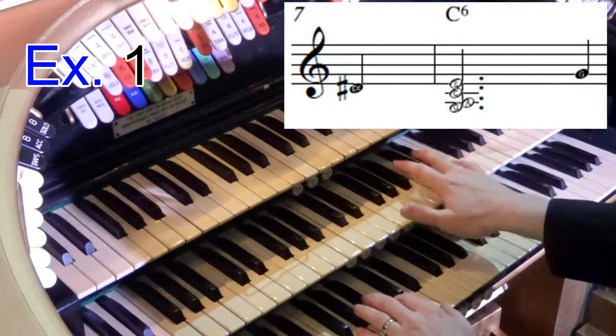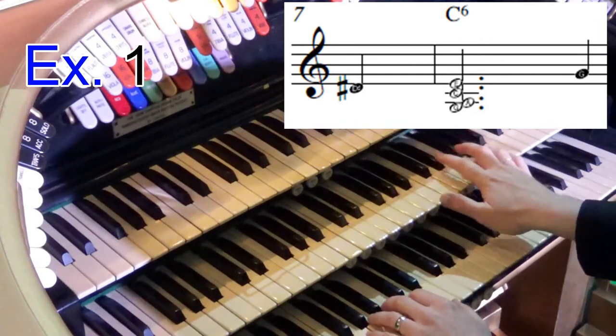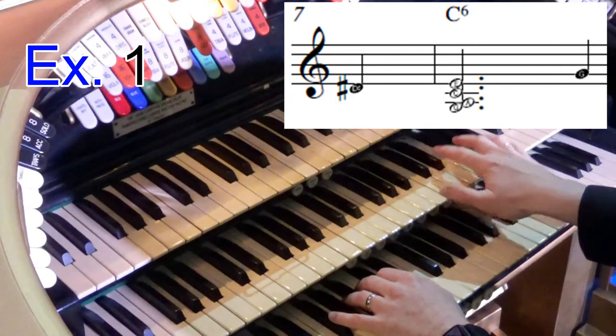So we started off by going up to G, and then we have a B7, so my melody notes are A, F sharp, D sharp, B. It's a big chord, you see.